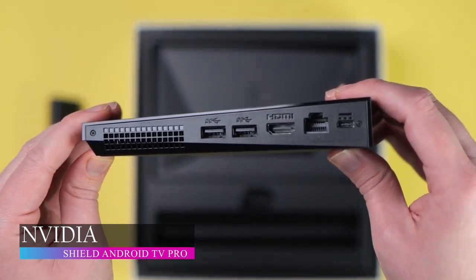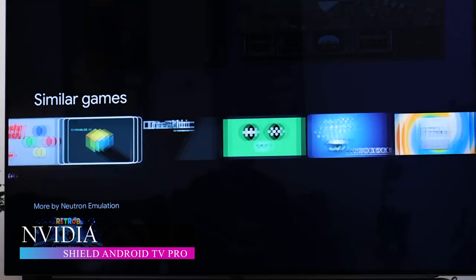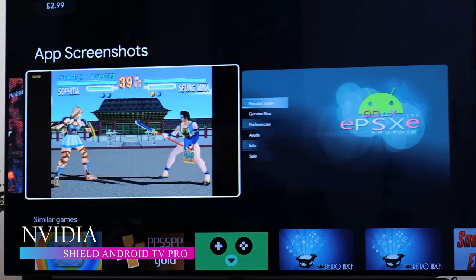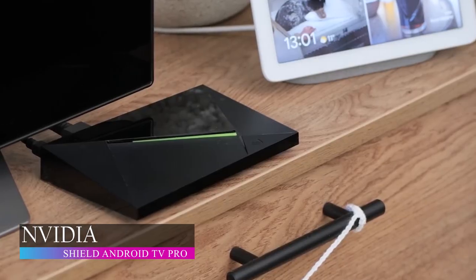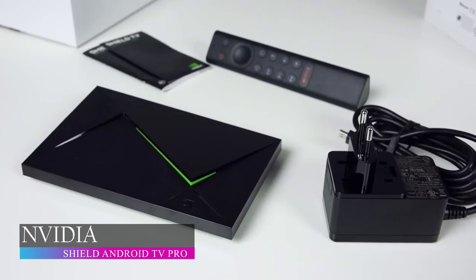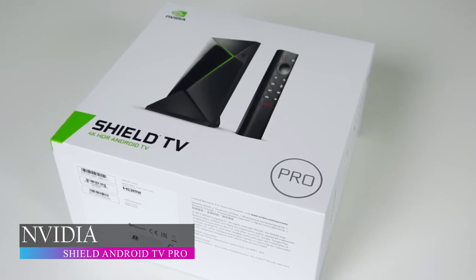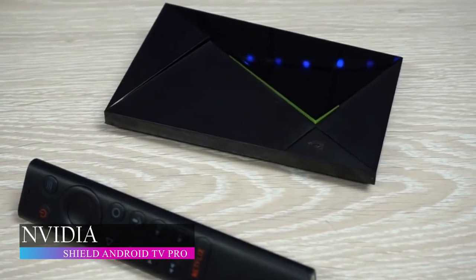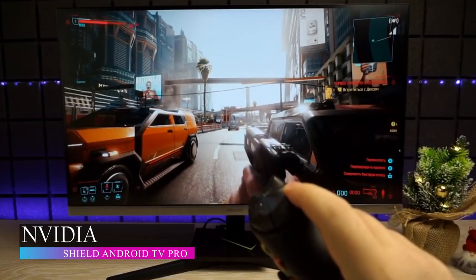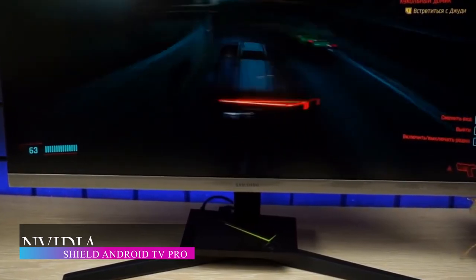The NVIDIA Shield can control lights, thermostats and outlets and works perfectly with Google Home and Alexa for all your smart commands. NVIDIA Shield Android TV Pro also includes NVIDIA's GeForce Now game streaming service and GameStream for all game enthusiasts in the house. Your purchase includes apps like NVIDIA Games, Netflix, Google Applications, Amazon Prime Video and many more. For $199.99, NVIDIA Shield Android TV Pro is the bang for the buck Android TV box you can find in the market right now — the best value for your money with its impeccable features.